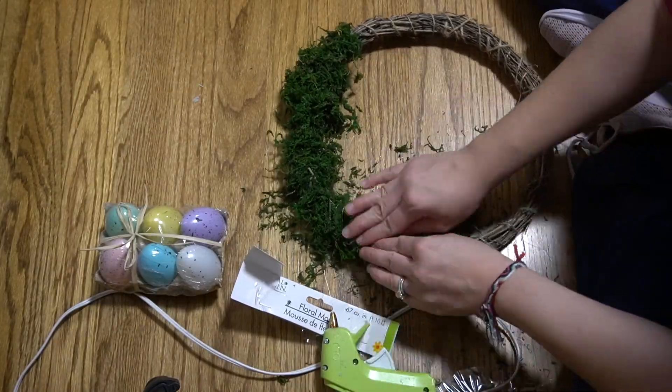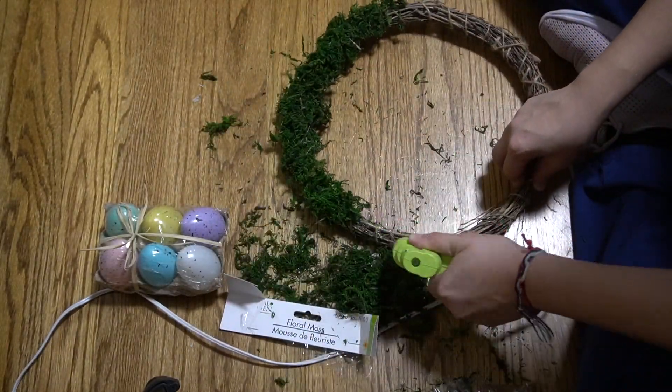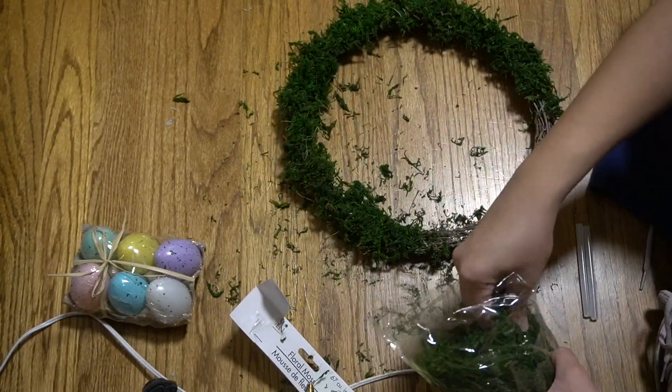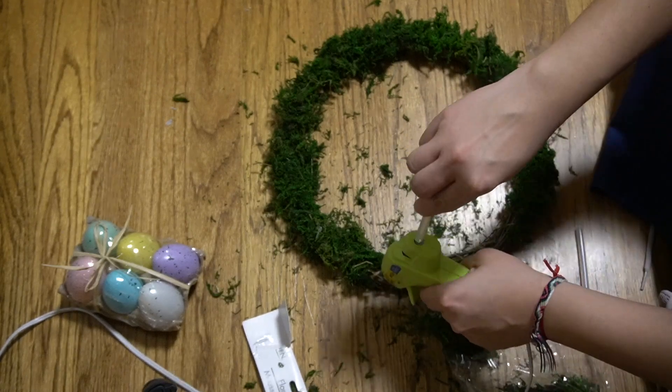But in this first one, I have seen these Easter wreaths around everywhere — Target, TJ Maxx, everywhere — and every time I grab one, it's always like $30 or more. So I decided to make one of my own with these Easter eggs.